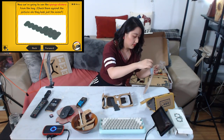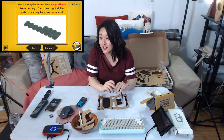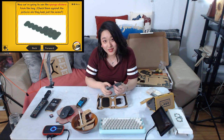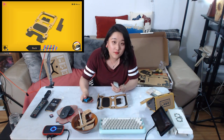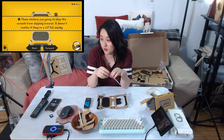Check them against the picture — do they look just the same? I got this VR kit today and I'm very happy about it, but it's a little boring to do the assembly part, so I did a live stream. The stickers are going to stop the console from sliding around. It doesn't matter if they are a little wonky. There are eight spots.